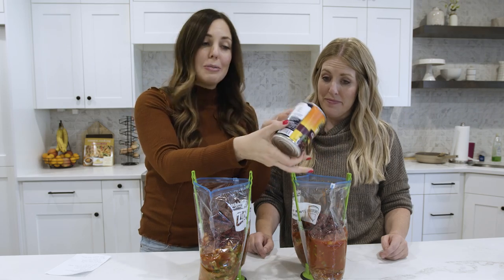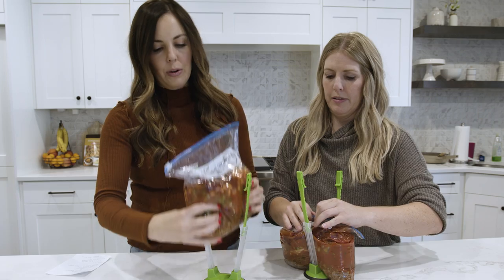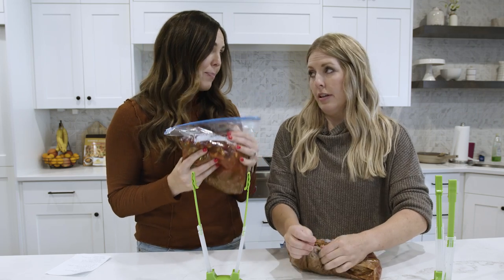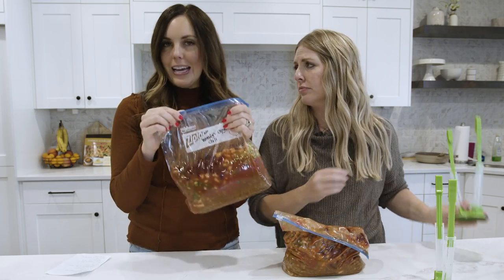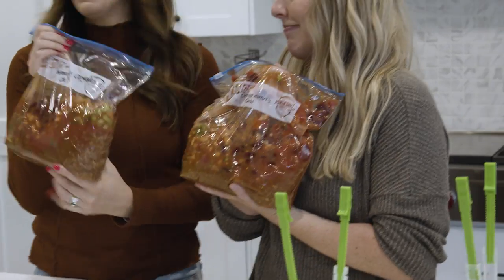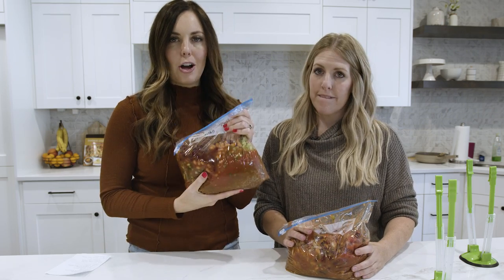And just like that you have two meals prepped and ready to go. This is going to make a lot — it will comfortably feed four. If it's just you, you could cook this and then freeze the individual cooked servings. You could do one night of chili and the second night chili dogs — you can be creative. To cook this, you're going to put it in your slow cooker absolutely frozen, and it will cook for five to six hours on low, maybe seven depending on your slow cooker. Low and slow is the way to go with freezer meals.